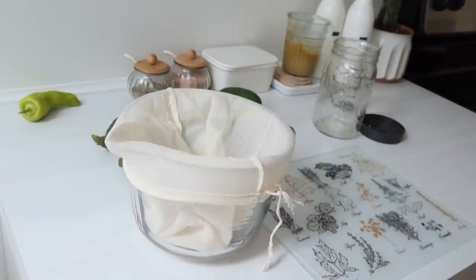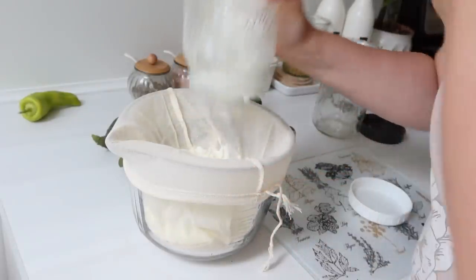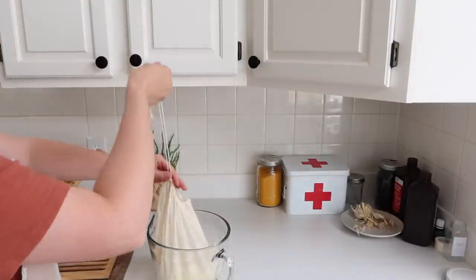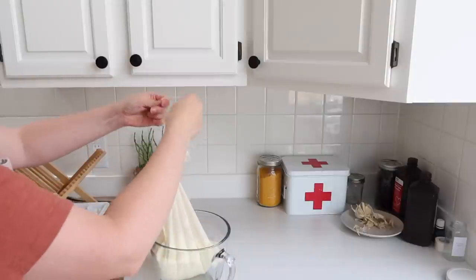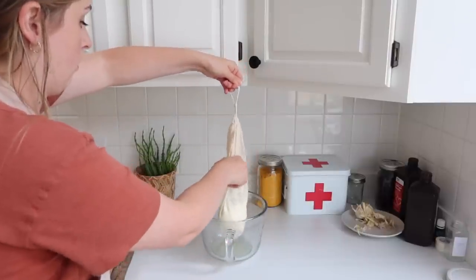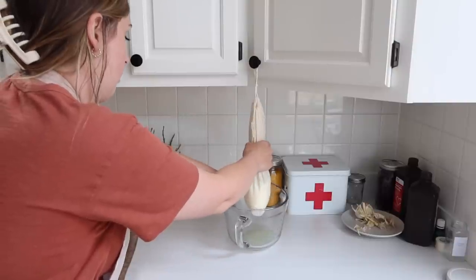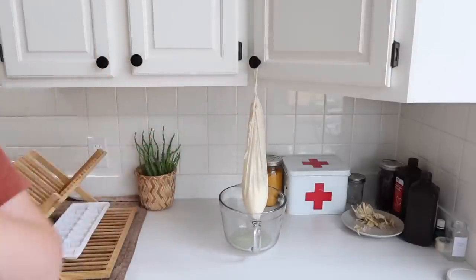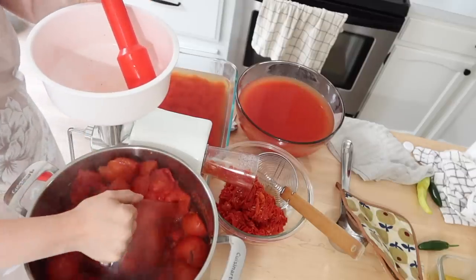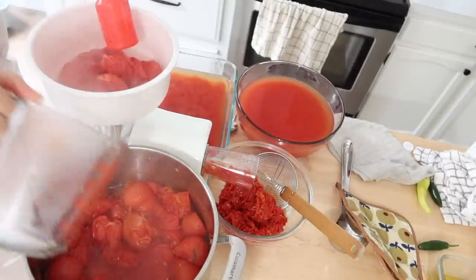Here I'm taking some homemade yogurt and putting it into what I think they'd call a nut bag — basically a cheesecloth bag — and hanging it on a cabinet knob over a bowl to catch the whey that drips from it. What will be left inside the bag will be a version of Greek yogurt, just a thicker yogurt. I'll be able to use the whey to do some fermented pickles — I've been wanting to really get into fermenting and understanding how to do that, and using whey as a starter is one way you can ferment things.